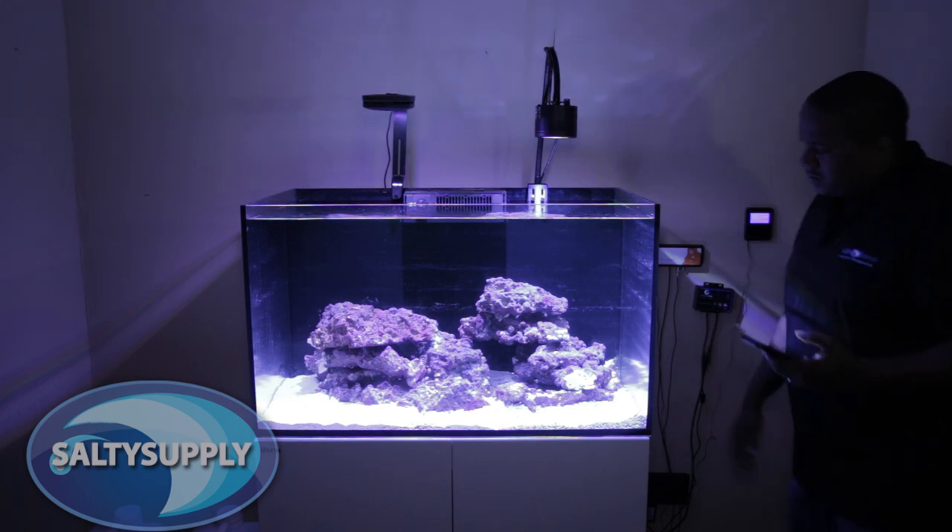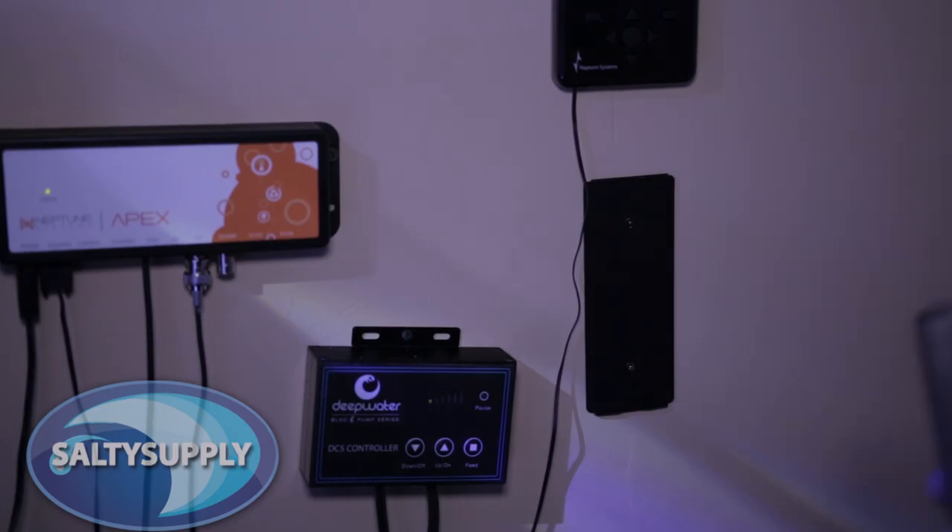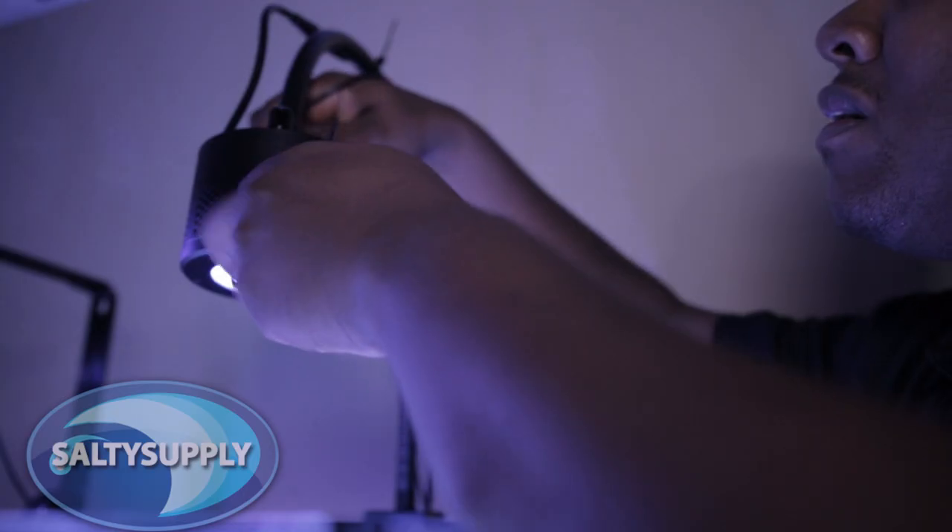We still have to install the Kessil Spectral Controller. First, we will install the controller's magnetic back plate to the wall. Then install the unit link cable from the controller to the light.